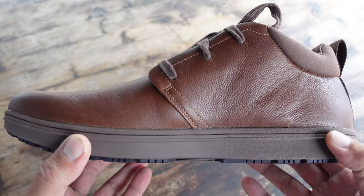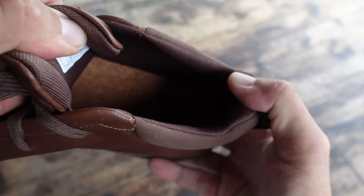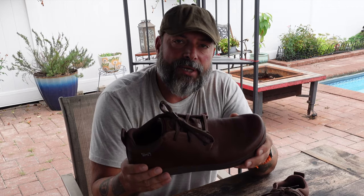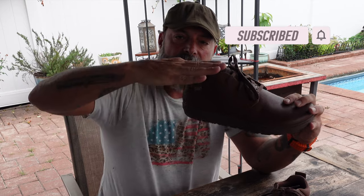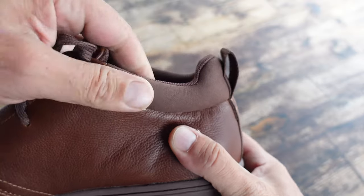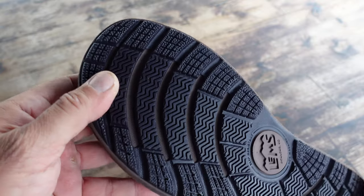The other aspect would be a zero drop sole. Most shoes out there on the market are utilizing technology to give you a bit more comfort up front, but it certainly wreaks havoc on your biomechanics down the line. My thought process is to try to mimic as much natural movement as possible — just think about being barefoot. If I have a high heel towards the back and towards the front, instead of being level while I'm just standing, I'm actually at a tilt, which obviously isn't great for your biomechanics or your posture. And over time, it can wreak havoc on your body.